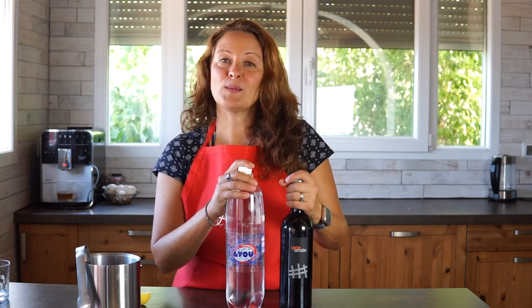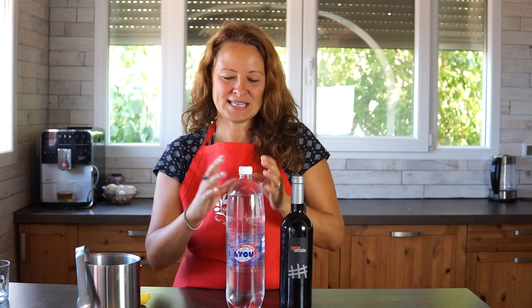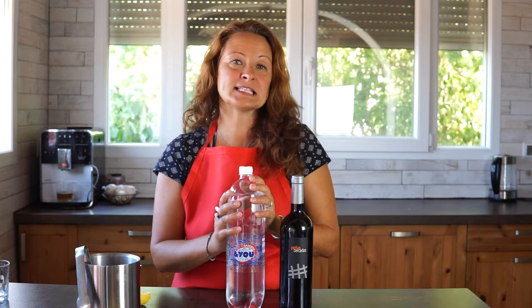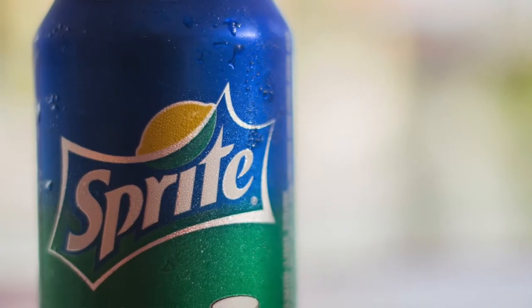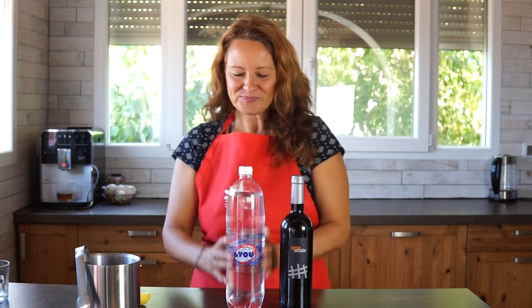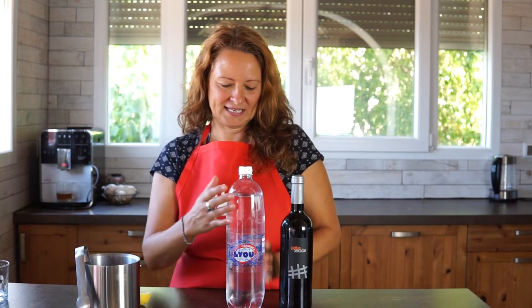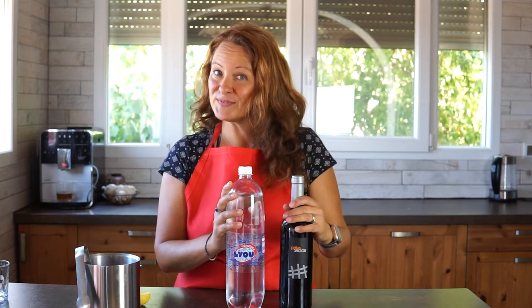So what we do is we mix an inexpensive red wine with what is called gaseosa. Gaseosa is a light type of soft drink. It has a little touch of citrus like lime or lemon but it's very light. It doesn't taste quite like 7up or Sprite, although it is somewhat similar — it's not as syrupy sweet. It's a little bit lighter and it's normally not chosen to be drunk alone.